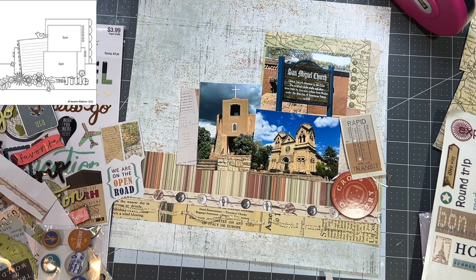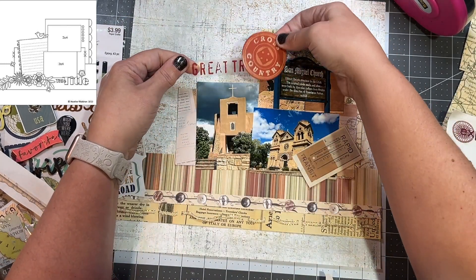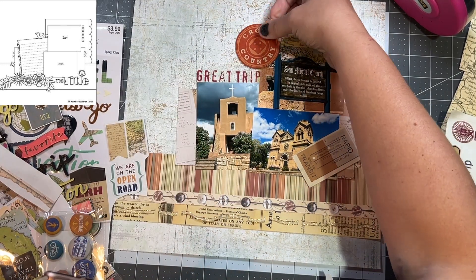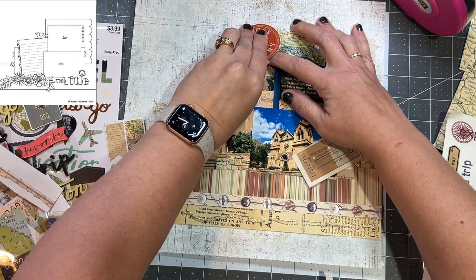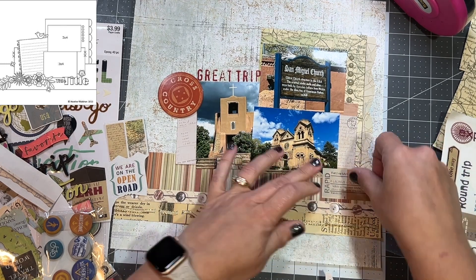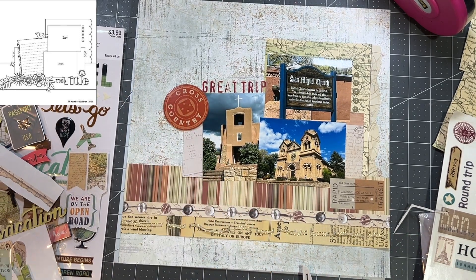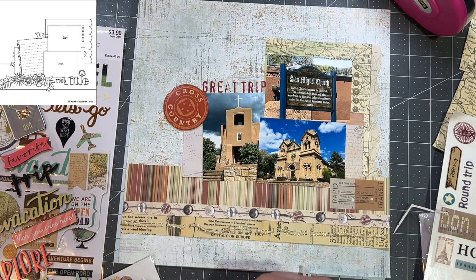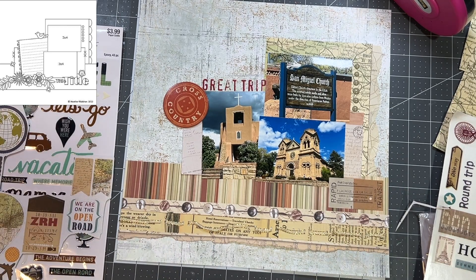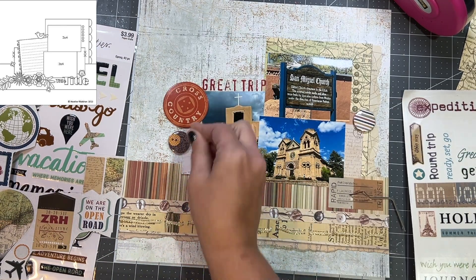I grabbed a bunch of stuff out of my stash — these are just random clear stickers, which I know can be hard to use, but they're perfect for this. The first clear sticker says 'great trip' and I want to run it right across the top of the photo. Then this round one says 'cross country' — it's one of those things that have just been in my stash forever, and I was super excited that it went with this travel page. The sticker in the right corner went along with this collection, pretty sure from Close to My Heart. Once I used that button border, I had this piece left and it looked like it belonged there, so I added it down to the bottom.